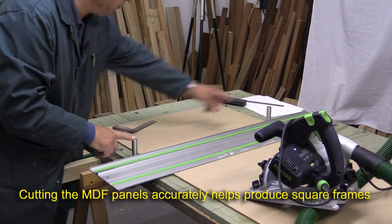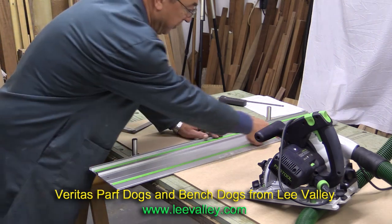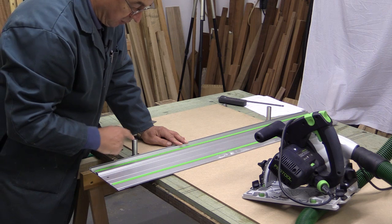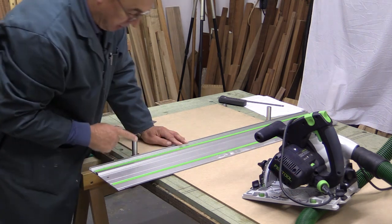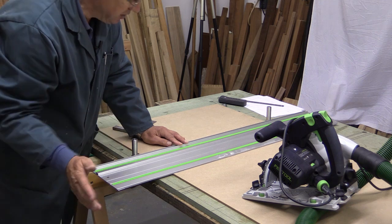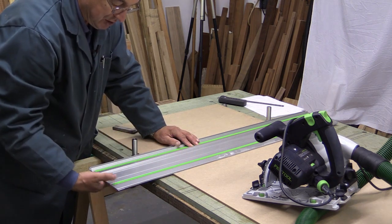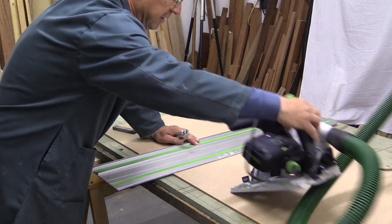I'm set up to do a cut here with a pair of Parf dogs and a Veritas bench dog, and my rail is set up against my pencil mark — I know that will produce a square cut. However, the Parf dog is rather close to the rear edge of my wood, so the body of the saw will knock it and interfere with the cut. The solution is simple: my rail is held on the wood by the rubber grip underneath the guide rail, so I just remove the Parf dog and now I can do my cut.